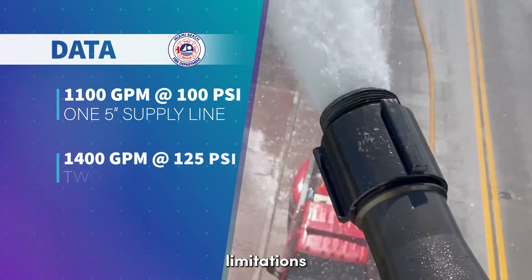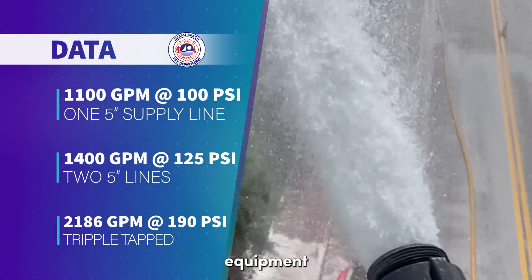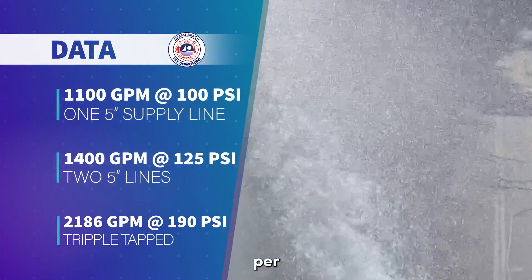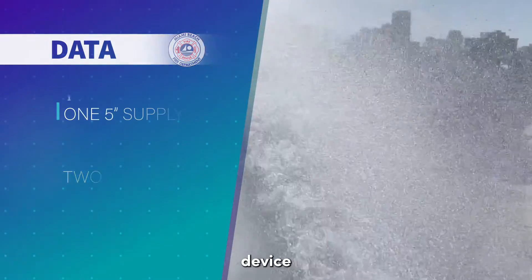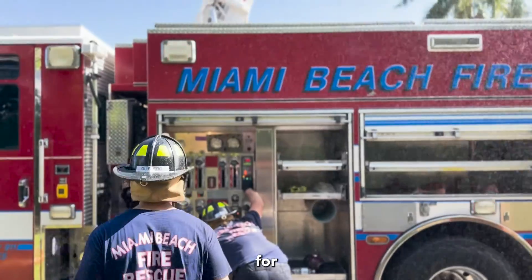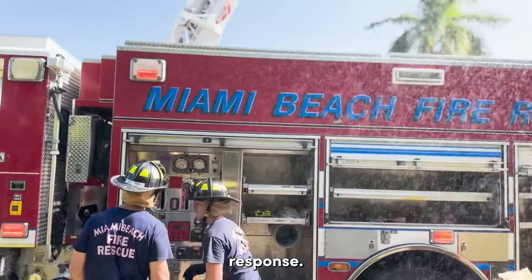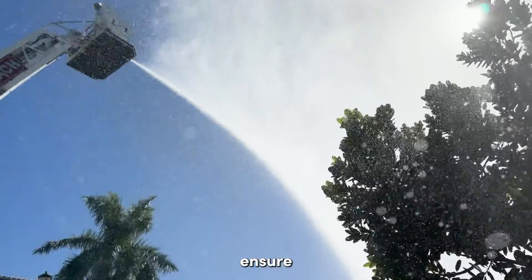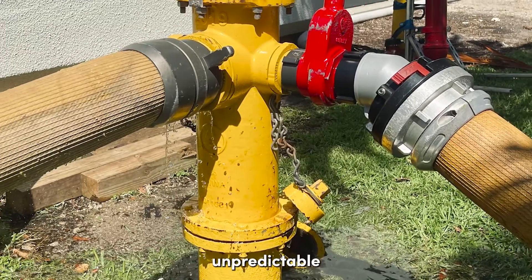Understanding the capabilities and limitations of your apparatus and equipment, even when the probability of needing to flow over 2,000 gallons per minute from an aerial master stream device is low, is paramount for effective emergency response. Firefighters must be well versed in the intricacies of their equipment to ensure optimal performance in unpredictable scenarios.